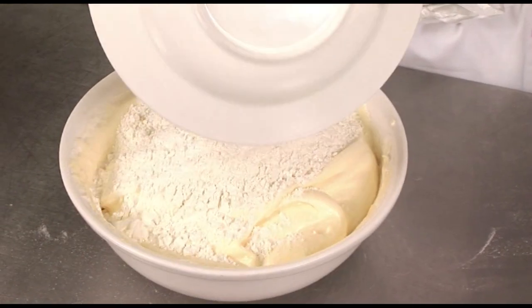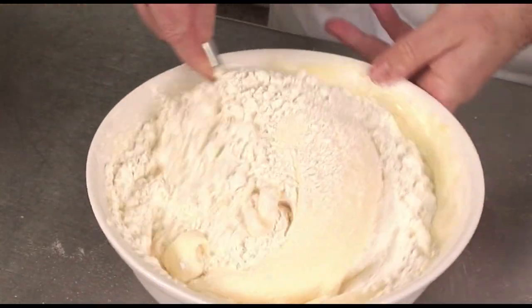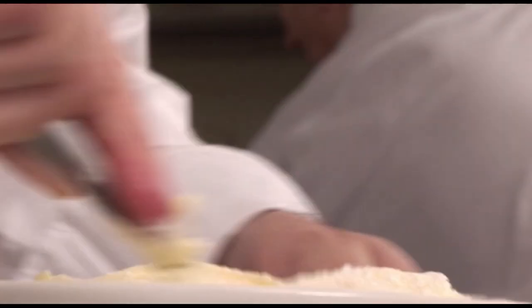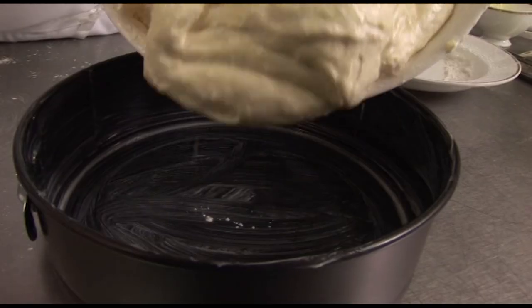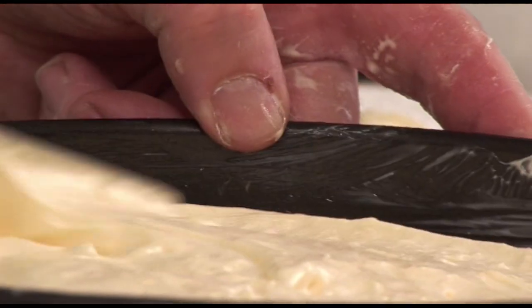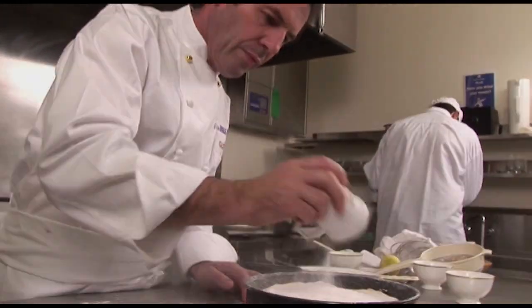And to that, fold in a preparation of 80 grams of plain flour and 80 grams of corn flour that you have sifted over that. Don't over mix — it is important to keep that lightness in the cake preparation. Pour this into the cake tin, flatten the top to make sure it is fitting very well, and dust with icing sugar.